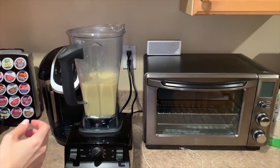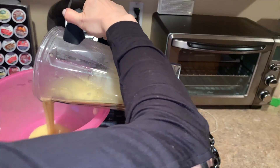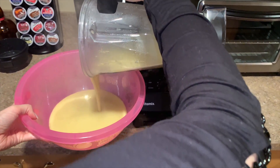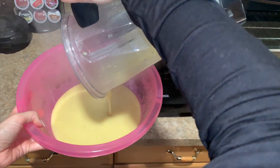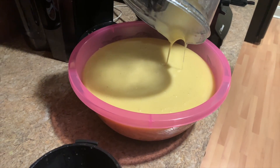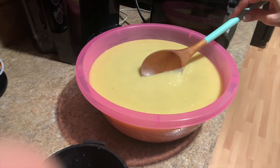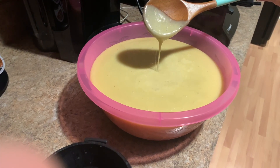Then you're going to pour the contents into a very large bowl to keep in your fridge, so you can enjoy this delicious immune boosting soup for the rest of the week. Or just fill up a bowl and you're ready to go. Look at that consistency — perfection.